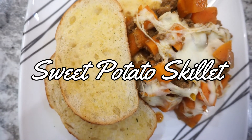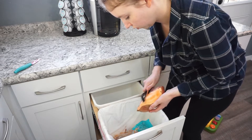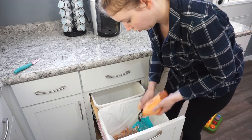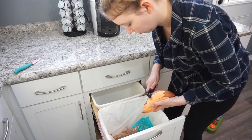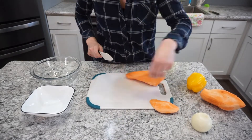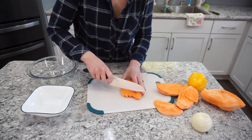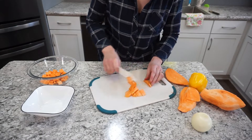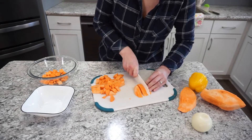This next meal is a sweet potato skillet. It is really good and also very, very healthy — so that's great. You're going to start off by peeling two sweet potatoes. I seriously loathe peeling potatoes of any kind, but especially sweet potatoes. Be very careful and make sure you have a really sharp knife when dealing with these — sweet potatoes are seriously so hard to cut. You're going to cut these up into about half-inch cubes, get them all chopped up, and set them aside.